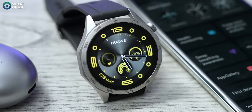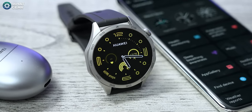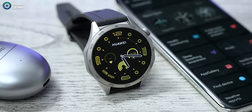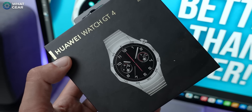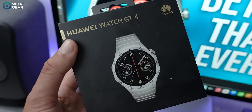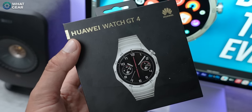Having used this watch for a while, I really like the haptics motor — it's not too strong, just right to alert you when needed. If you're looking for an alternative to the Apple Watch or Samsung Watch and want phenomenal battery life with accurate tracking features, the Huawei GT4 should be a front runner. It works around the clock with 24-hour heart rate monitoring, blood oxygen monitoring, sleep analysis, and stress management. It really is a great watch.